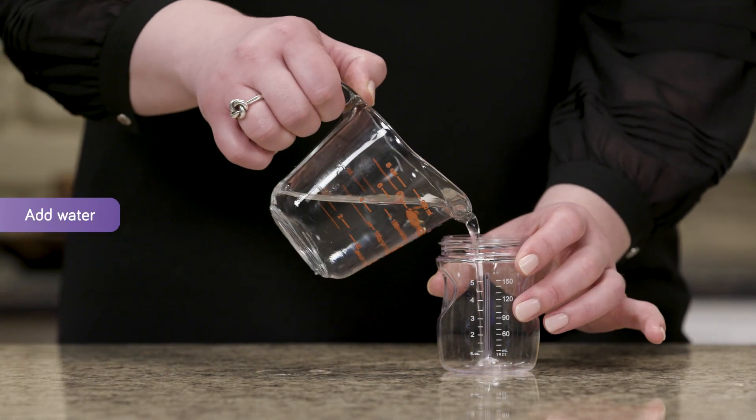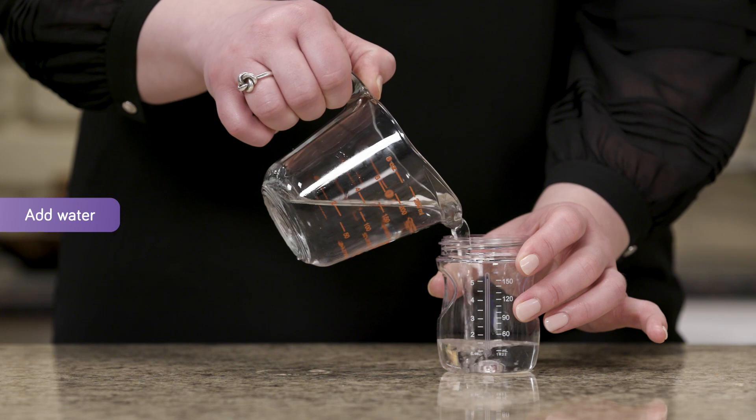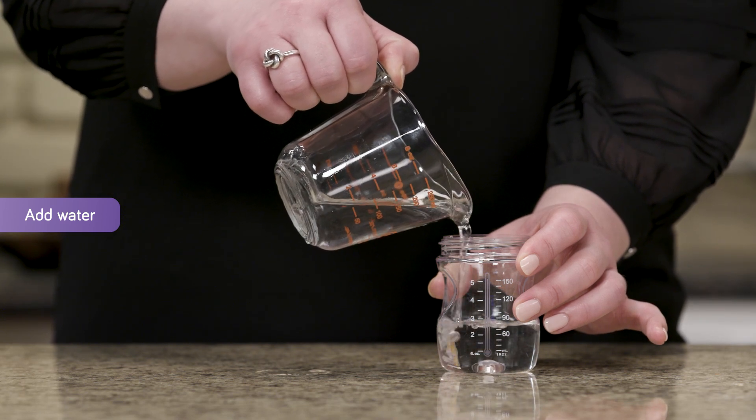Add water to the bottle as instructed by your child's metabolic dietitian. In this case, I will add water to the three ounce line here.